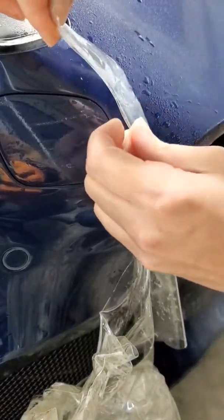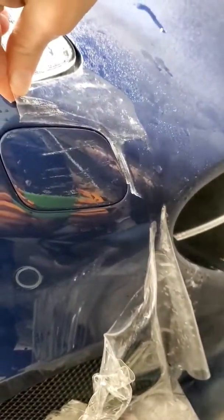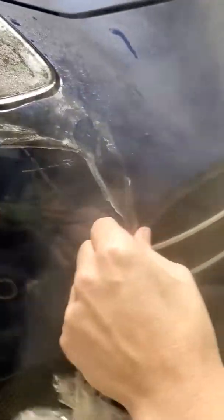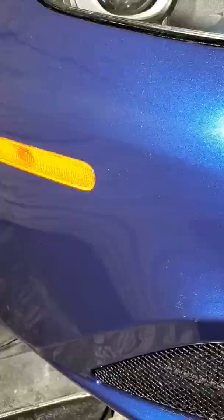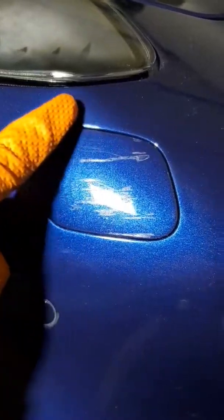To protect the integrity of this paint and make sure we're not pulling any of it up, we also have to watch the angle that we pull the PPF. It's very important to keep in mind all of the factors that come into play when removing these old installs. Over here we can see that the paint suffered very minor damage.